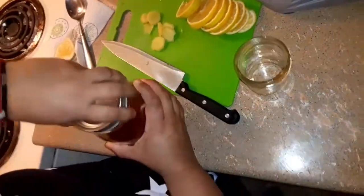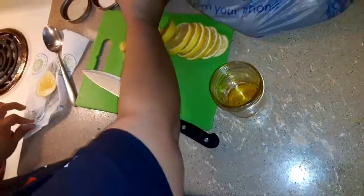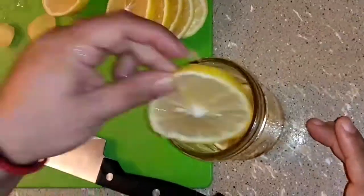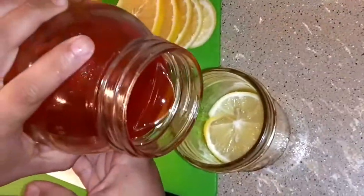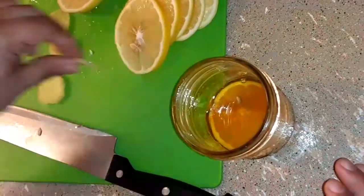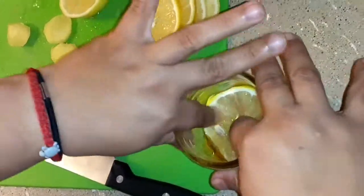From here, all we're going to do is start layering. We're going to pour in a little bit of honey, put in a couple of pieces of lemon, put in a couple of pieces of ginger, add a lemon, and more honey. And that's all that you do — you just kind of stack them all in there together. I like to use my fingers; a lot of people use chopsticks or a spoon.